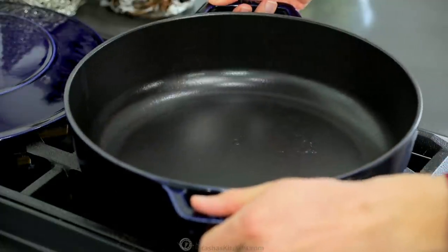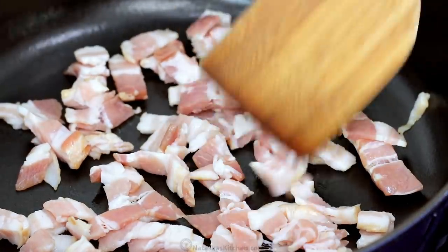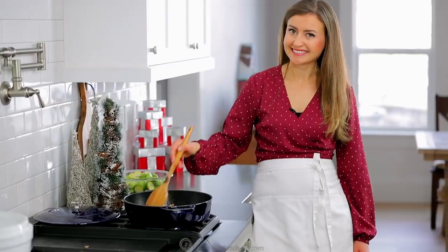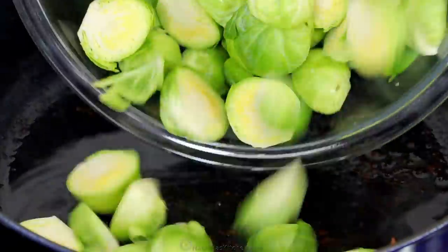Place a deep sauté pan or a dutch oven over medium heat and add six ounces of chopped bacon. Stir for three to five minutes until the bacon is browned and the fat has been released. Transfer the crispy bacon to a separate dish and set it aside, keeping about three tablespoons of oil in the pan.